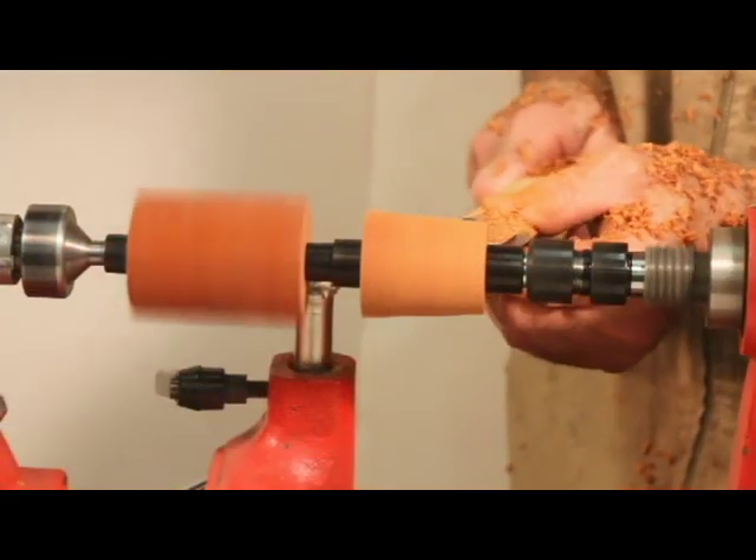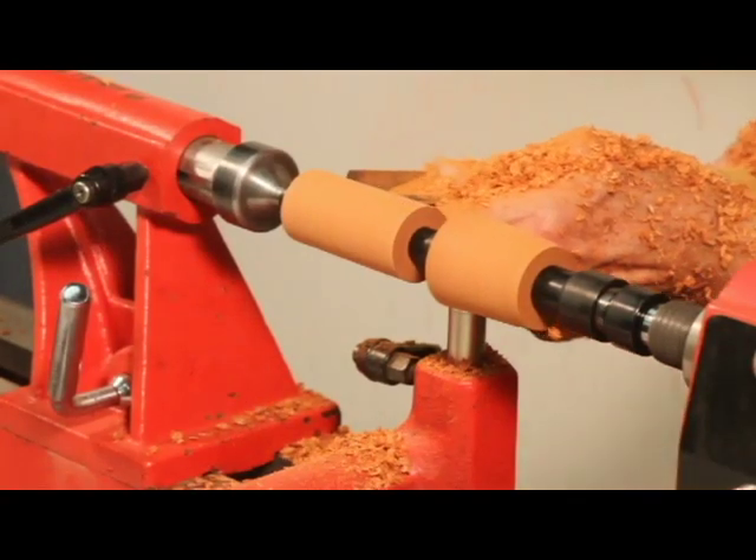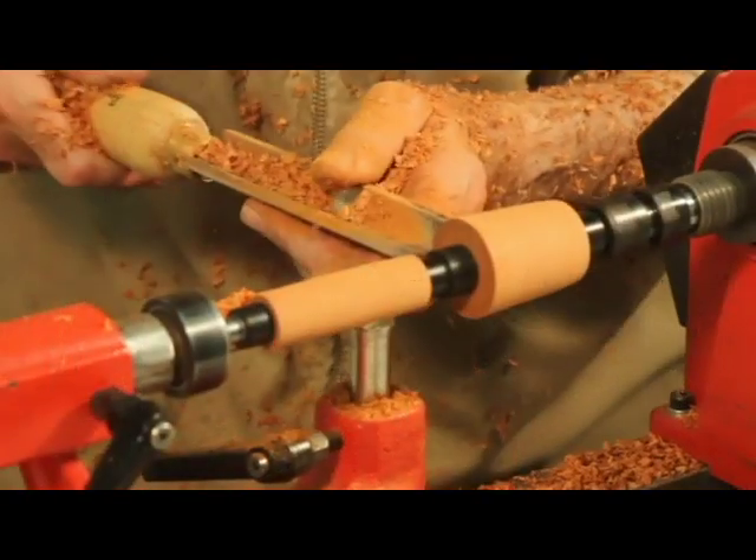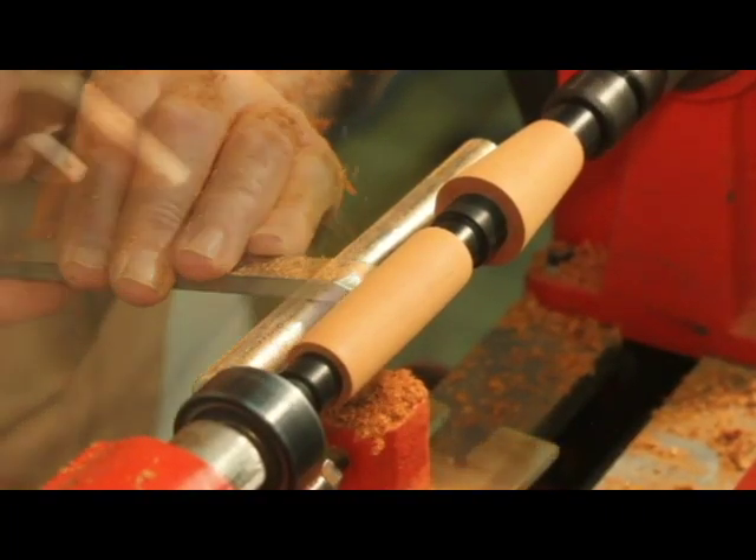Start your turning with a roughing gouge. Once the blanks are rounded, use a spindle gouge to shape the blanks to size. Turn the top handle down to the bushing diameters of the large diameter handle bushings.